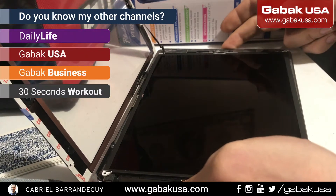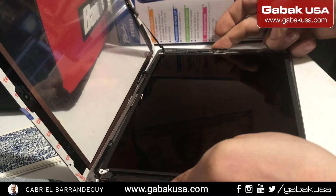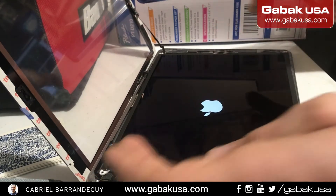I'm going to show you how you can disconnect the battery in the iPad, at least for this model. I'm going to turn it on — as you can see, the screen was broken.